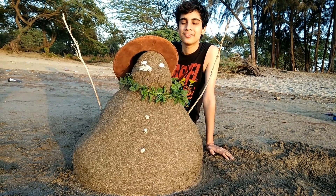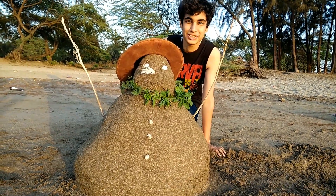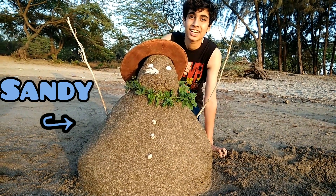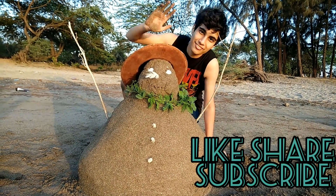Now it's all complete. Let me introduce you to Sandi the Sandman. I hope you guys like this video. Please like, share and subscribe. See you guys later. Bye!